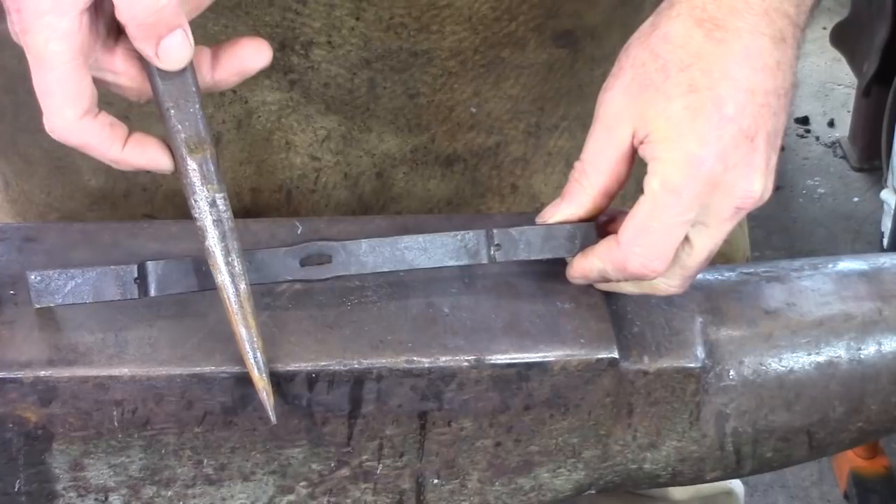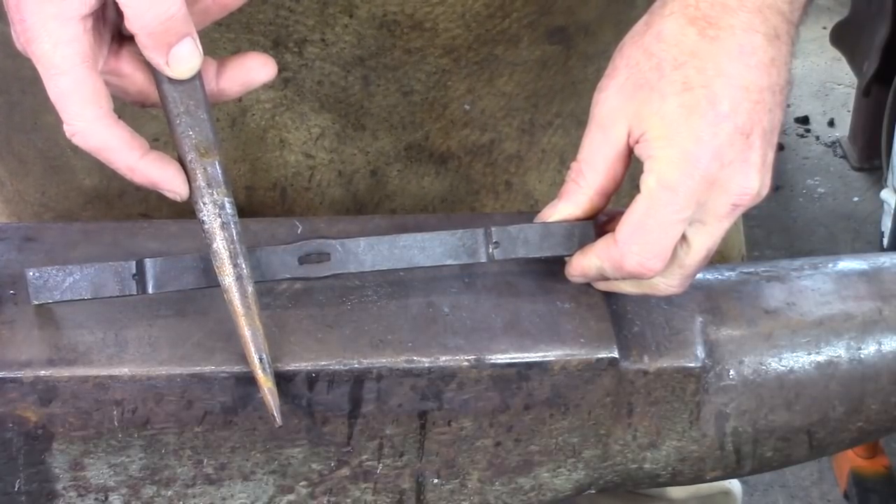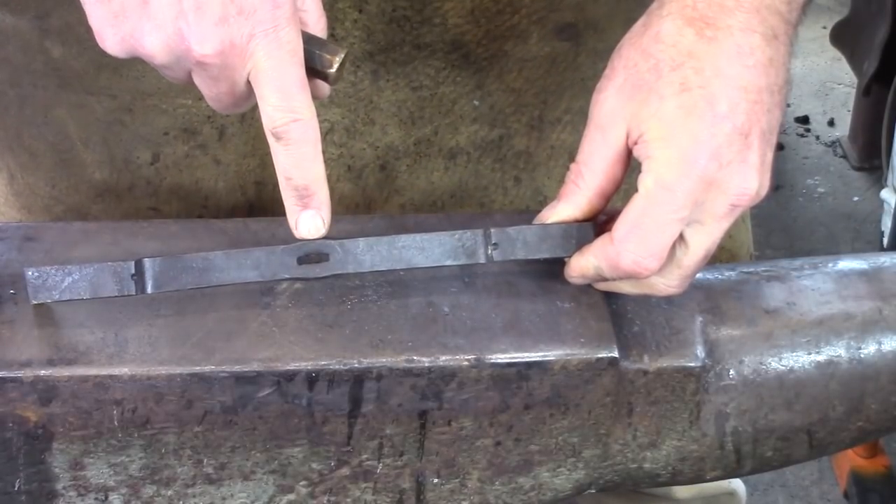Once I've punched my hole, I'm going to come in with a tapered round drift. No sense getting a through-and-through drift — tapered is fine. I'm just going to drive that in until I fill up that hole.